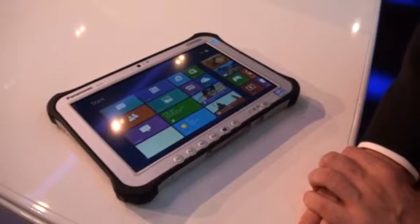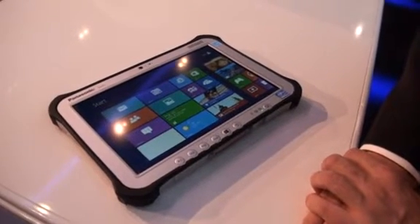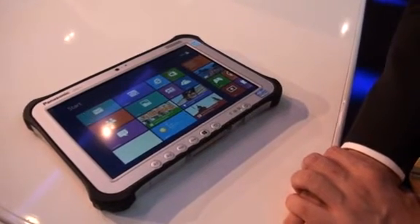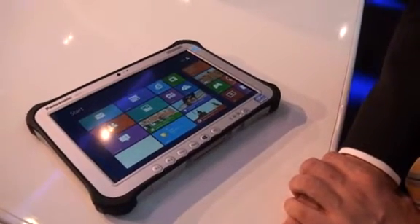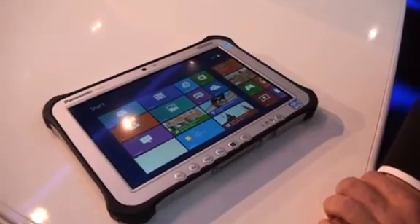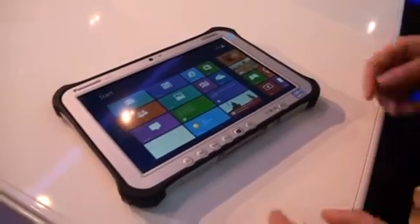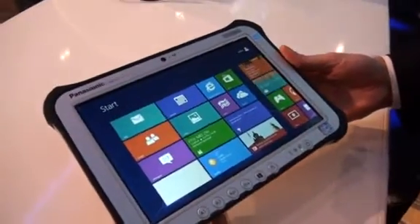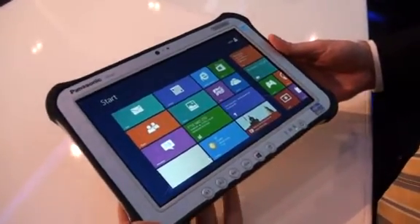This is the Bell Reporter in Munich and I'm with Panasonic and today they unveil the FZ-G1 touchpad Windows 8 Toughpad. We asked them to talk us through some of the main key features of the Windows 8 Toughpad, and here is what they had to say. So basically that's our FZ-G1, our Windows 8 Toughpad.